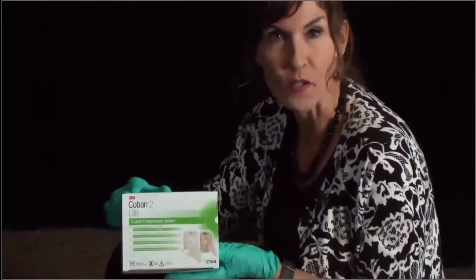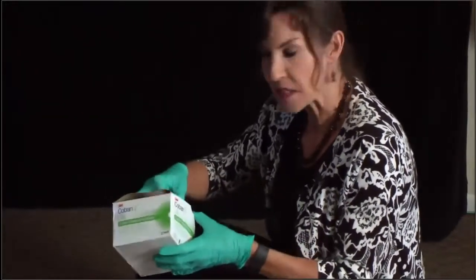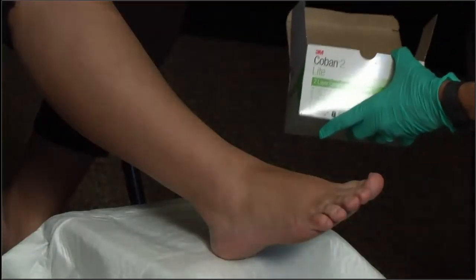There are a variety of different products on the market — this is just one of many. It is no better, no worse than any of the others, but it's a product called Coban 2Lite, which I use quite a bit. Usually with these wraps it involves two to four layers, and today we are going to use a two-layer system.